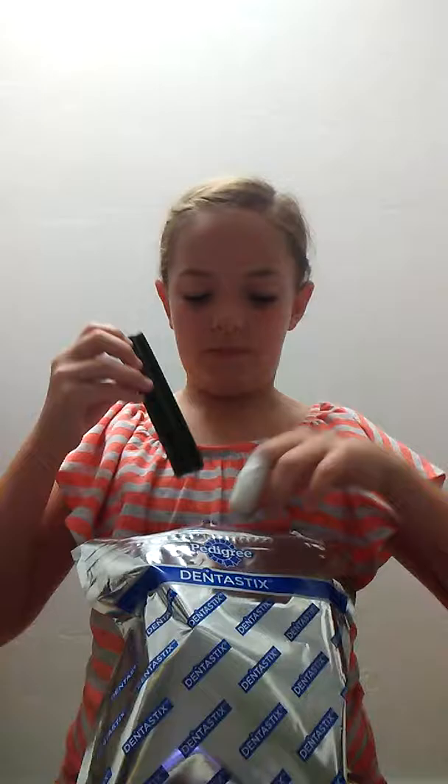Next we have these Denta sticks — dental sticks. They help their breath not stink as bad and they're good for their teeth. They come in big strips like this, but you're not going to give them the whole thing. You just take it and break it apart like this. Someone's been leaving the bag open so it's been harder to break them apart. I'm going to zip up this bag because of that.